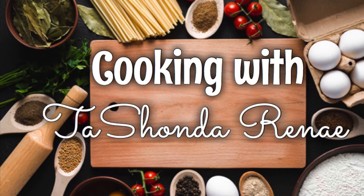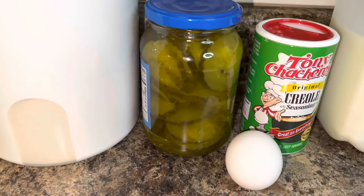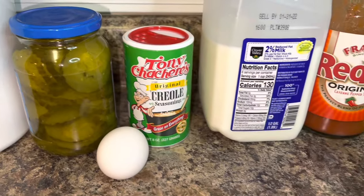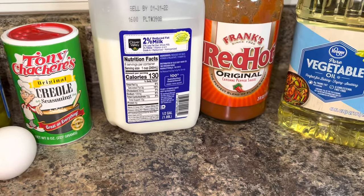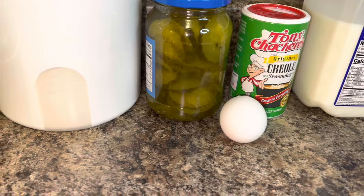Hey y'all, it's your girl Tishanda Renee. I'm back with another video — today I'm back with another game day recipe, and this is for fried pickles. If you'd like to see how I do it, please stay tuned.